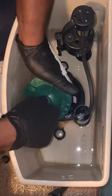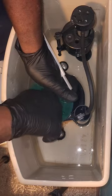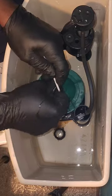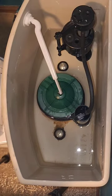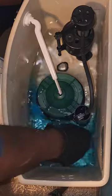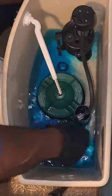Disconnect the chair. Wait — did you say chair? Well, maybe it's time for a throne upgrade. Anyway, unscrew the green lid while holding the stem, because if you don't, it might just launch into space.